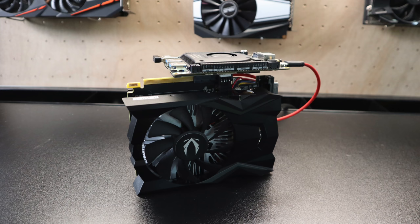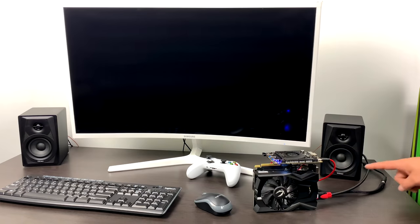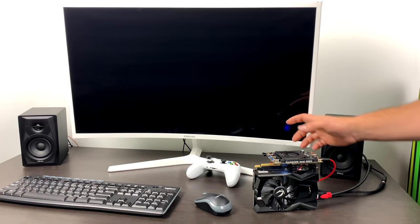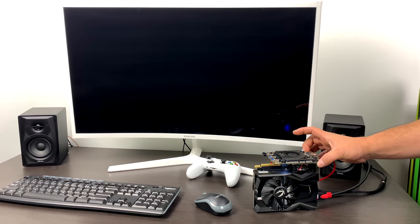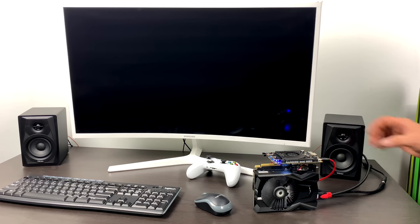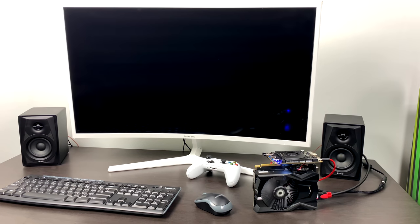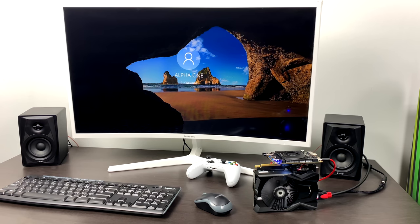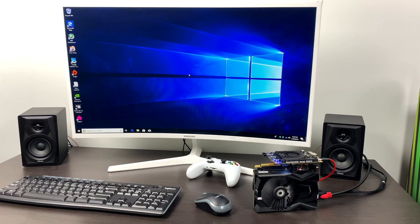With all that out of the way, let's see how this thing performs. Here it is all set up — got HDMI, power in, and a little USB adapter for my mouse and keyboard. It does have Wi-Fi and Bluetooth built in. We're getting power to the Alpha and the GPU. I'm running Windows 10 Pro, and I do need to install the new GPU driver for the GTX 1650, but it looks like it's going to boot up just fine. Let me get the new drivers installed and I'll be right back.